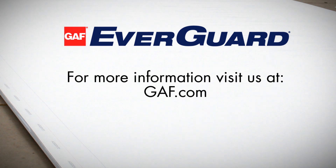For more information on the RhinoBond attachment system, visit GAF.com or contact your local GAF representative.